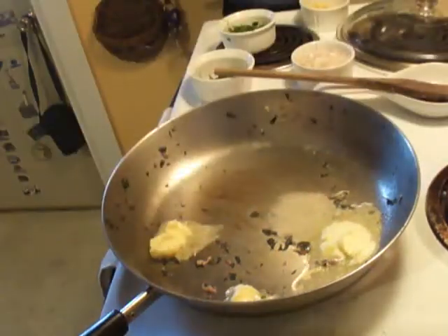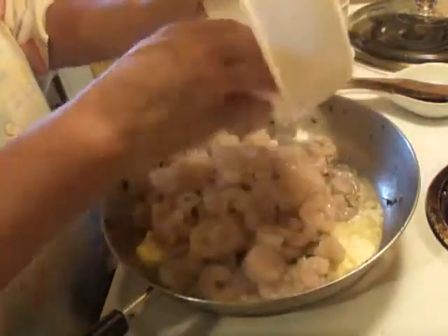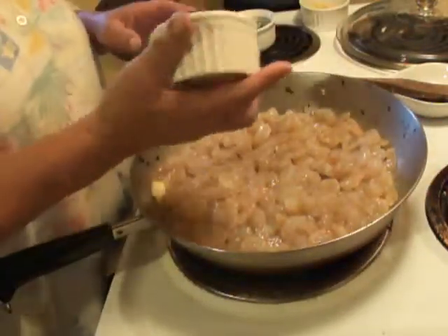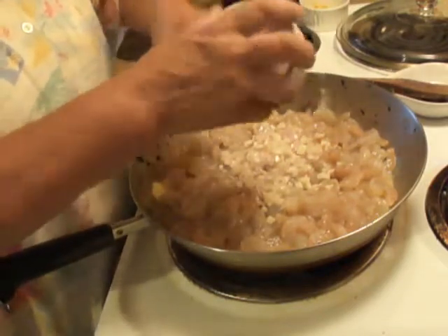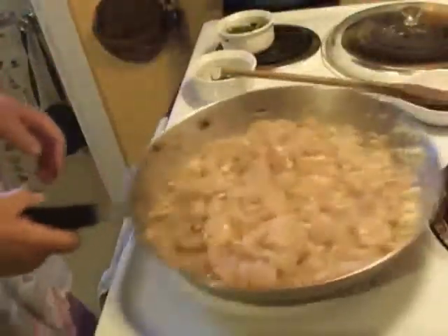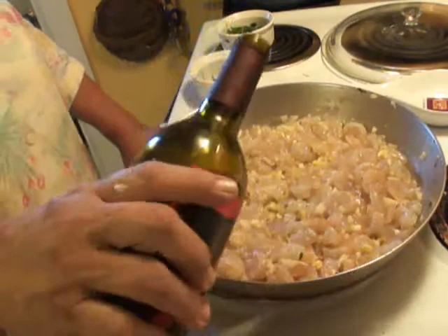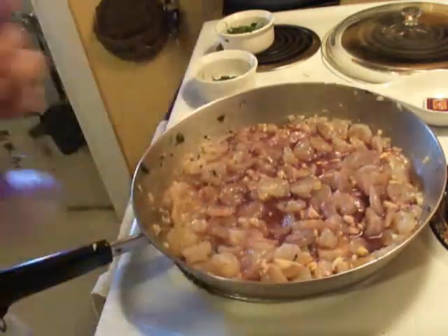Now I'm going to do the shrimp. Some butter, some extra light virgin olive oil, and the shrimp. Since the shrimp doesn't take very long, and we don't want the shallots or garlic to burn from being in the pan too long, I'm going to put both of those in with the shrimp. Turn the heat up just a tad — we want this to go quickly. And a little bit more Bilbo wine in there for some extra deliciousness, and some for the cook.